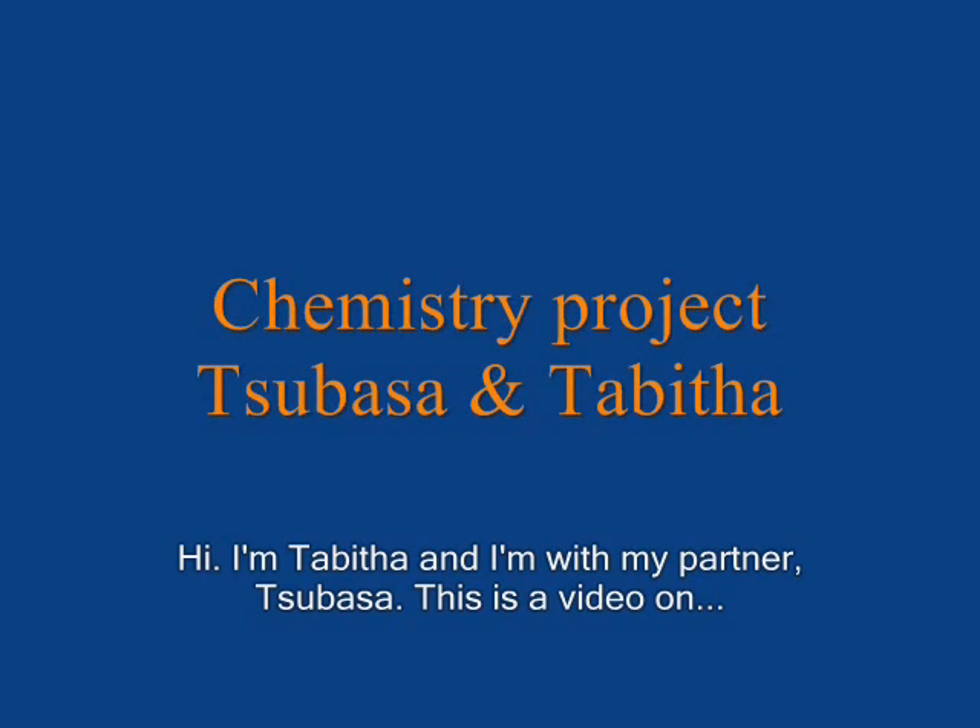Hi, I'm Tabitha. I'm with my partner Tsubasa, and this is a video on determining the chemical formula of hydrated copper sulfate.